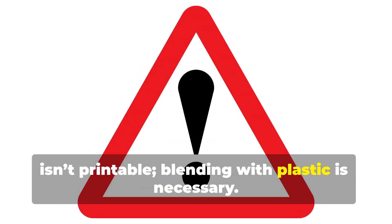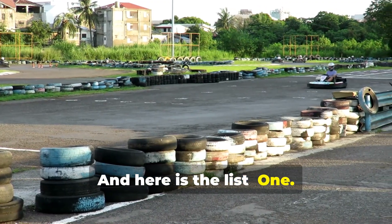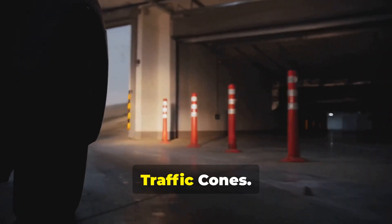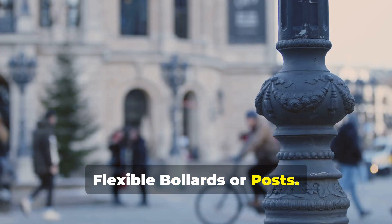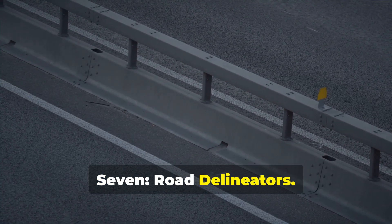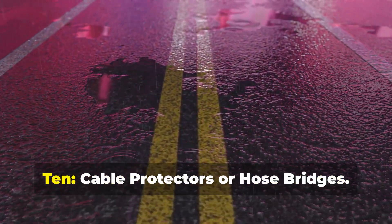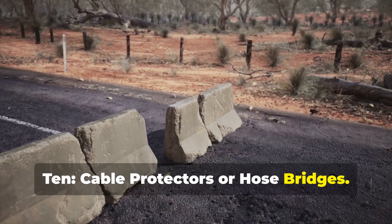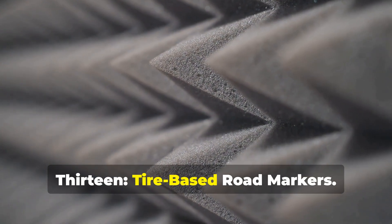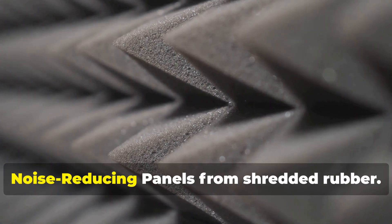You can also create various road safety products from old tires. Here is the list: one, speed bumps; two, wheel stops or parking blocks; three, traffic cones; four, flexible bollards or posts; five, crash barriers or impact absorbers; six, reflective lane dividers; seven, road delineators; eight, guardrail padding; nine, pedestrian crossing ramps; ten, cable protectors or hose bridges; eleven, temporary road blocks; twelve, curb stone covers; thirteen, tire-based road markers; fourteen, portable barricades; fifteen, noise-reducing panels from shredded rubber.